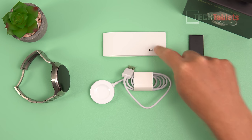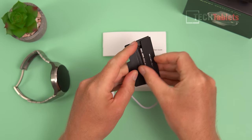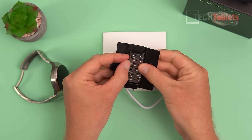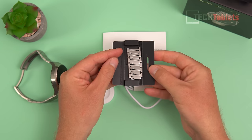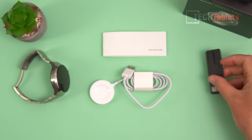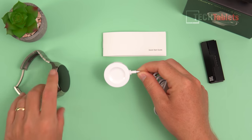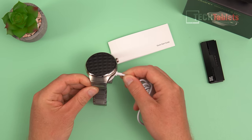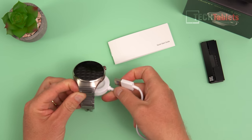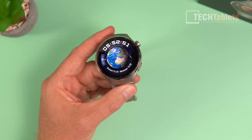In the box you get a quick start guide, some extra links for wider wrists — they're titanium and quite easy to remove with a little release mechanism, so you don't need to go to a jeweler. The charger is magnetic, like other Huawei watches, and simply locks onto the bottom. You plug it into a Type-C charger and it has a reasonably strong magnet so it won't just fall off.